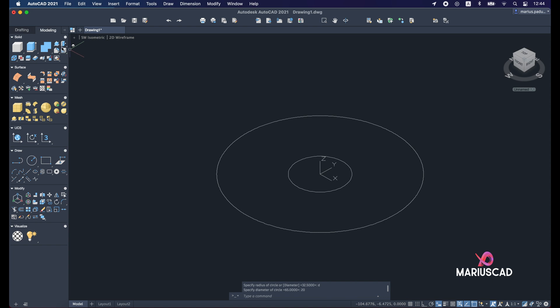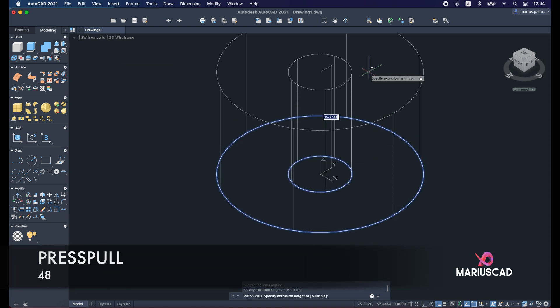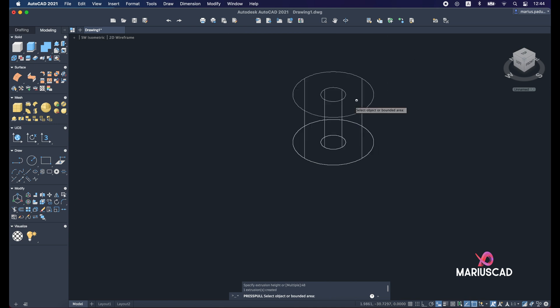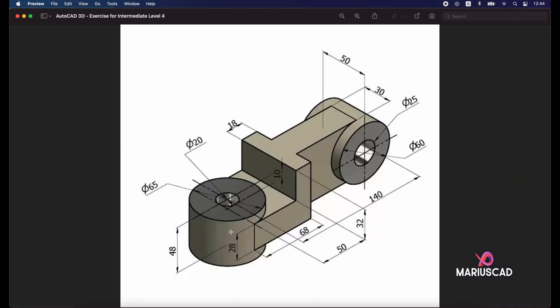Now we will apply the Press/Pull command for this area and write 48 units. For the next step, we will move the origin until we reach the quadrant and then move up 10 units — because here we have 48 minus 28, which equals 20, divided by 2 because these segments are equal, so that means 10 units.